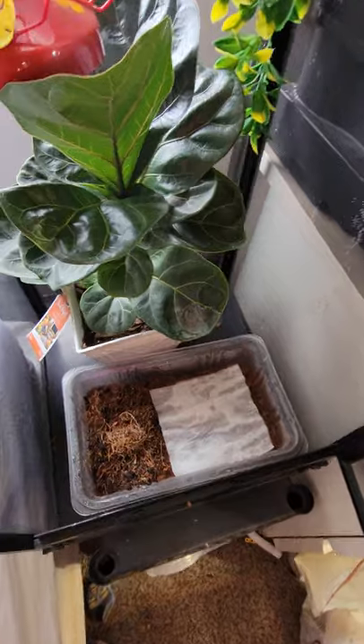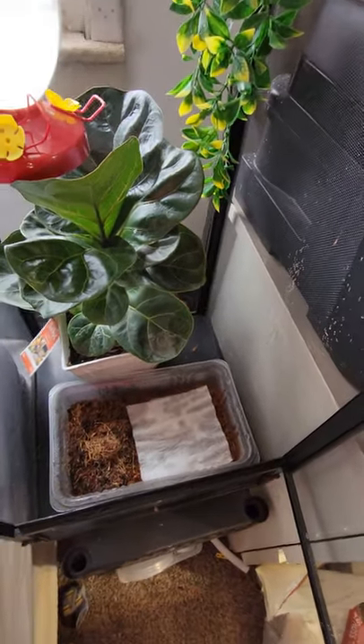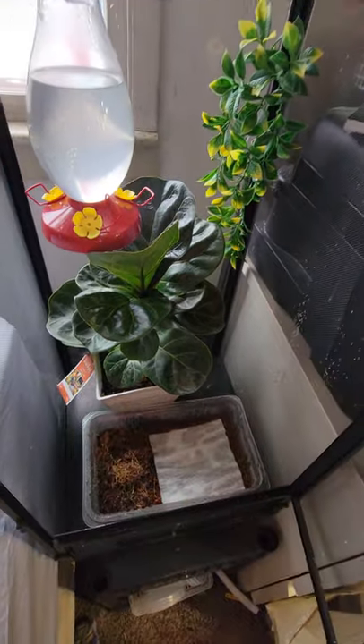A lot of times I will give my plant a little water each day when I mist. It's kind of frequent watering, but just a little bit at once, and it helps me keep everything uniform and all in one timing.